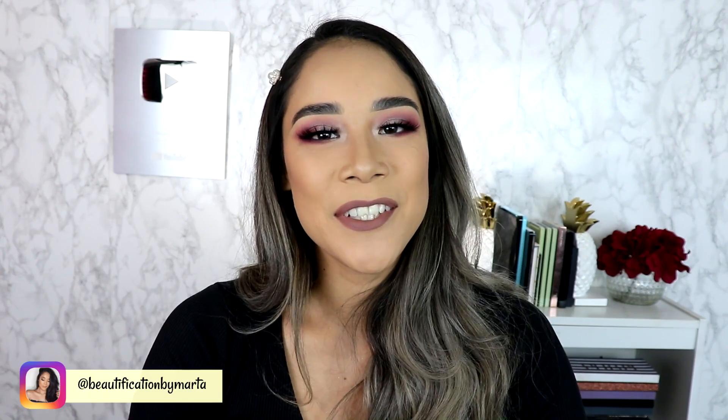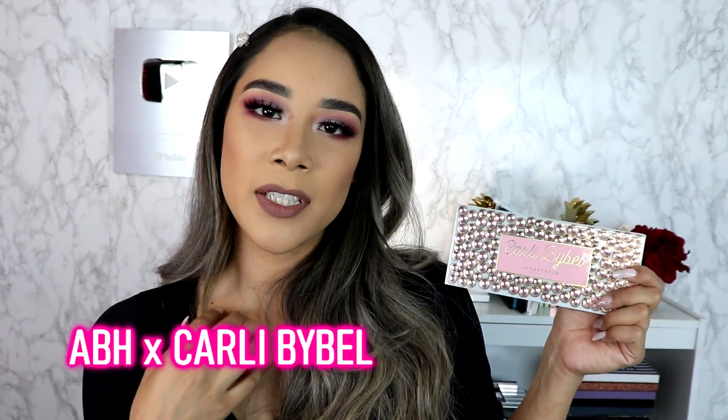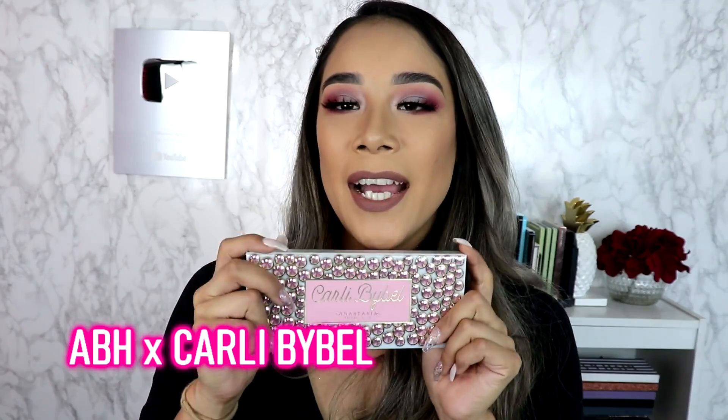Hey guys, welcome back to my channel. If you are new, welcome — my name is Marta and I'm so happy to have you here. For today's video I am very excited because I'm going to show you a very quick and short tutorial using the new Anastasia Beverly Hills and Carly Bible palette, it's this one right here — so gorgeous.